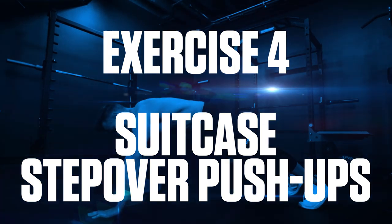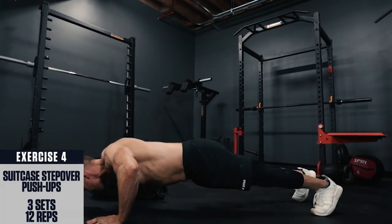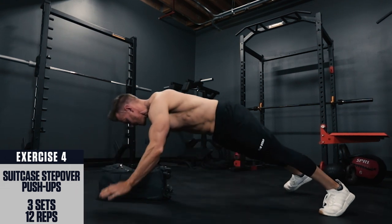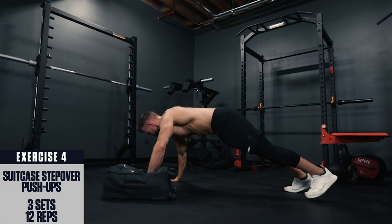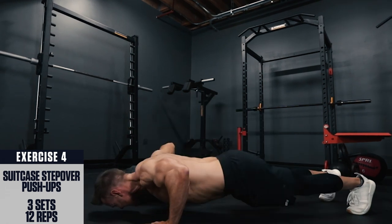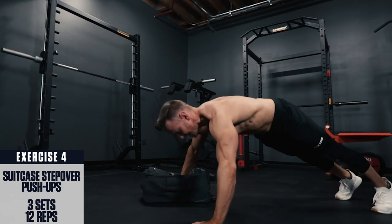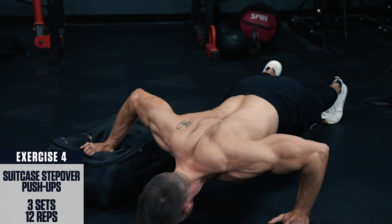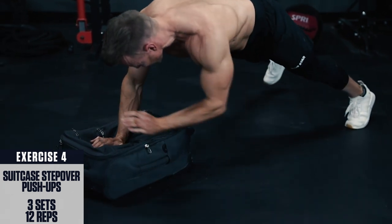Exercise 4: suitcase step-over push-ups. Get your suitcase down flat on the ground and set up in a push-up position with your right hand on the suitcase, body straight like a board, and perform a complete push-up, lowering under control and pressing back up explosively. Then step your hands and feet over to the right as far as you can, placing your left hand on the suitcase and perform a push-up, then step back over to the left and repeat in this fashion, alternating side to side each push-up.